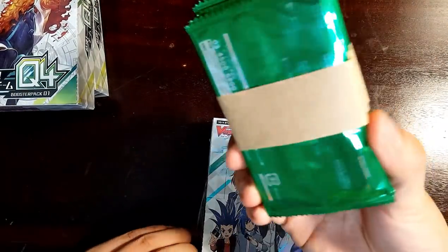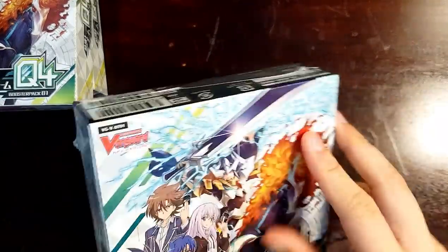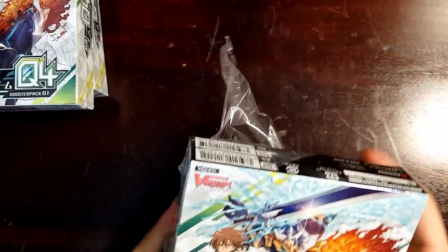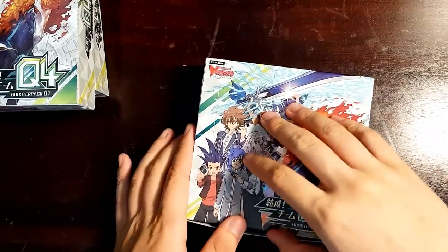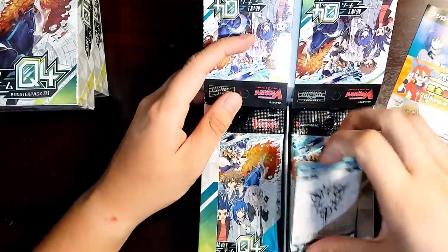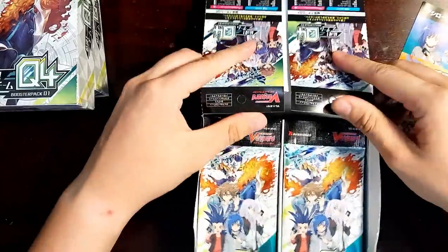So again, the four promo packs that come with each of the boxes and the sleeves. I won't be showing you guys the sleeves again — if you want to see what comes with each box, go ahead and check out my very first video unboxing of this set. Moving on to the second set. As always, you got your gift marker promos. And let's go.